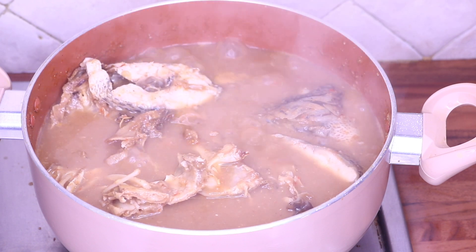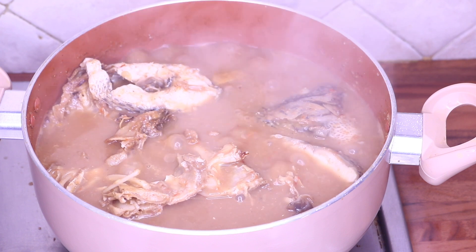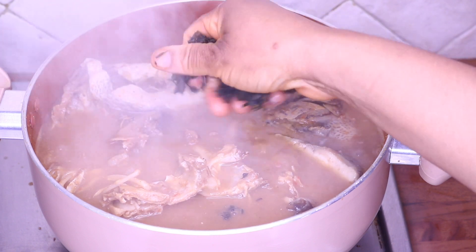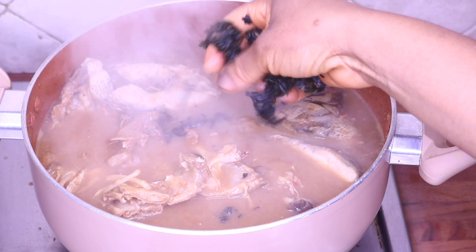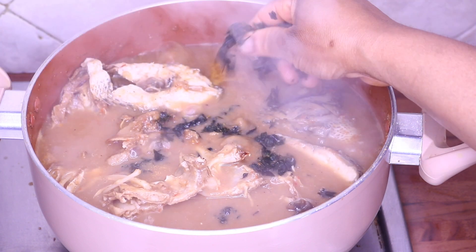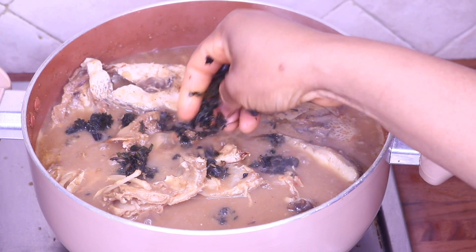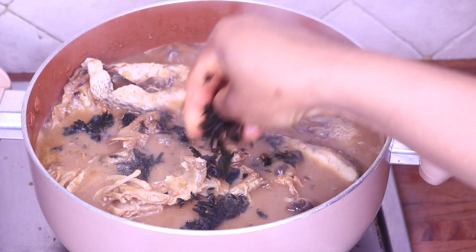I'm going to add my otasi leaf. For the otasi leaf, you only want to add a handful of it because this leaf is very bitter. You don't really want your soup to be too bitter — you just want to have a little bit of bitterness to it.